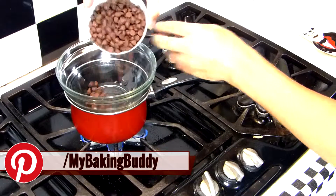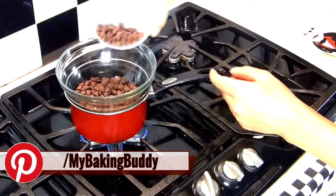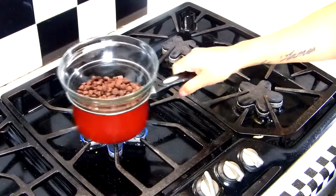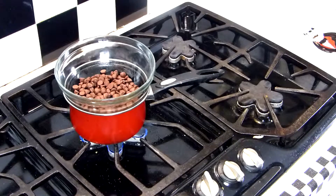I'm gonna pour in two thirds of the chocolate. Make sure the heat is on low, then I'm just gonna leave it alone. Don't touch it, don't mess with it, don't even look at it for too long because you will be tempted to crank up that heat. It's not a race, so take your time. This is where patience comes in.